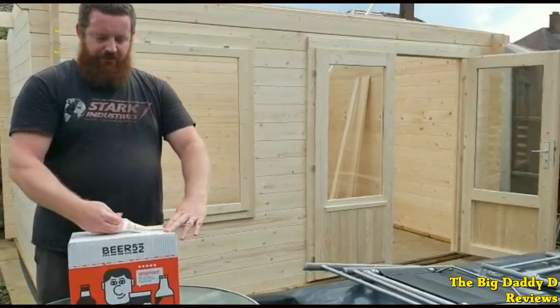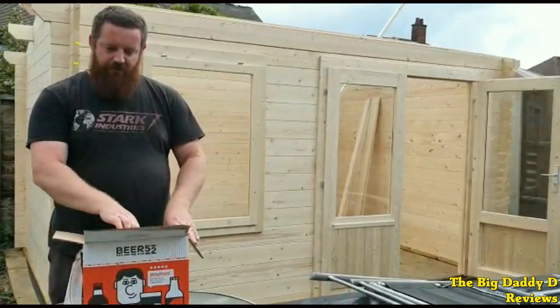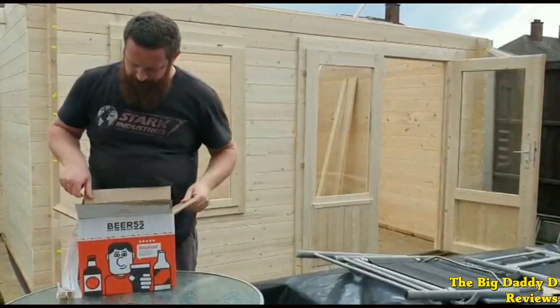So let's get on with cracking open this month's Beer 52 box. This month we're going to be meeting the breweries that are changing the world one pint at a time. We'll kick things off with the bar snack — this month we've got Love Corn again.